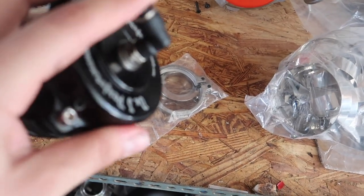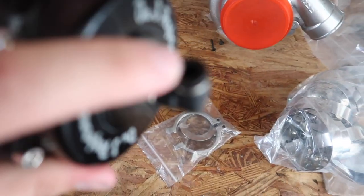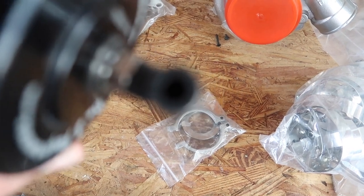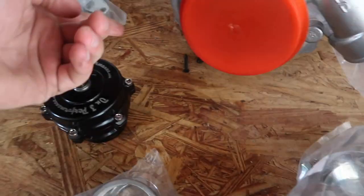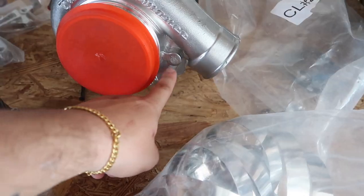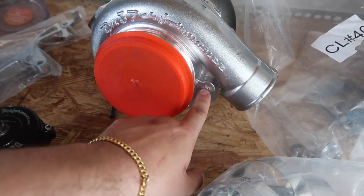Got the blow-off valve fitted with the nice hoses, and there's a quick disconnect on there. On the turbo itself, we put the top fitting and the bottom fitting so oil comes in and oil goes out.